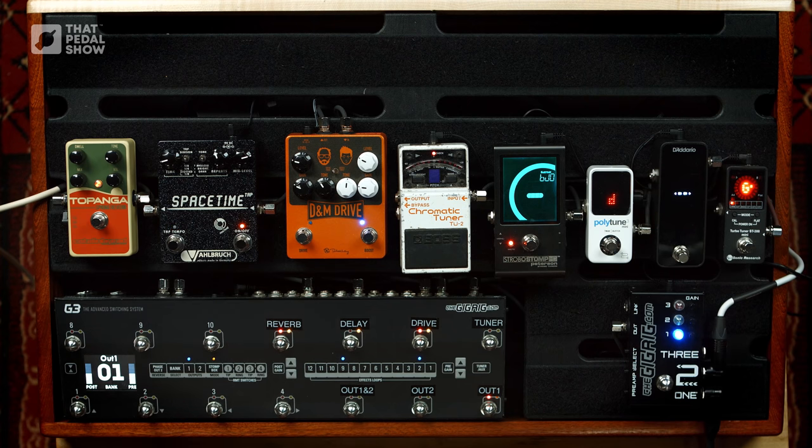We have done a show on tuners before, so we're going to touch on that a bit today. But today is more about the idea of being in tune when you play. We've seen a couple of examples recently that made me want to touch on this.